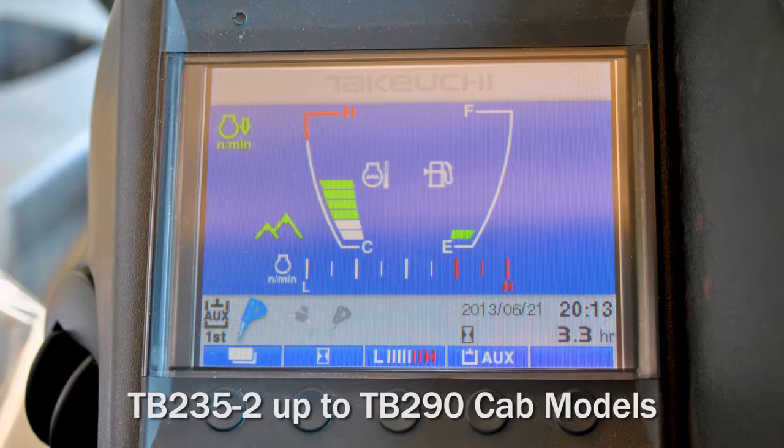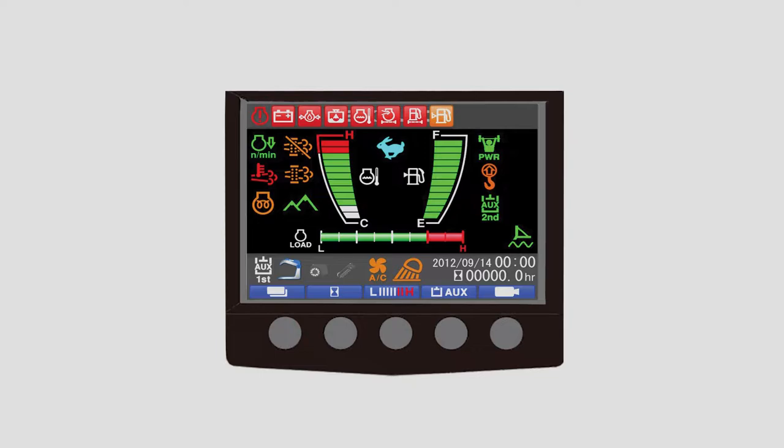Hey, I'm Lee Padgett with Takeuchi. The purpose of this video is to review the 5.7 inch color multi-function monitor found on Takeuchi excavators from the TB235-2 up to the TB290 equipped with cab. This video will serve as an introduction to the monitor panel warning lights, machine vitals, as well as screen navigation.